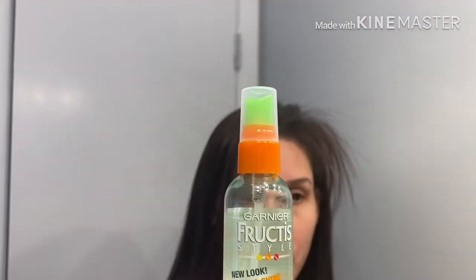To me it looks good just like this, even with the flyaways. It's the Garnier Fructis Sleek and Shine Brilliant Glossing Spray — I just do two sprays, let it catch, and wipe it down just to give it some shine.